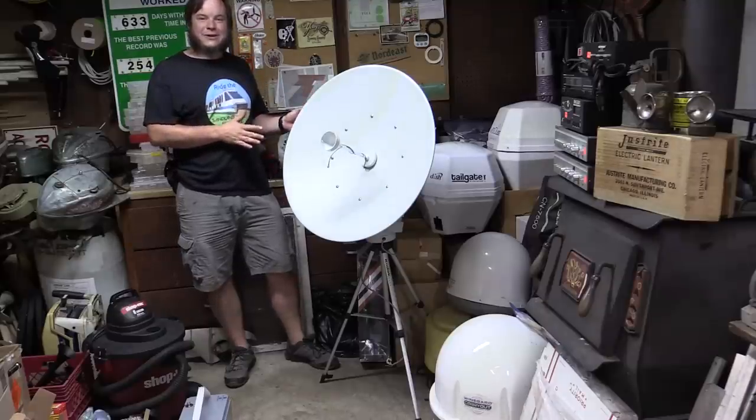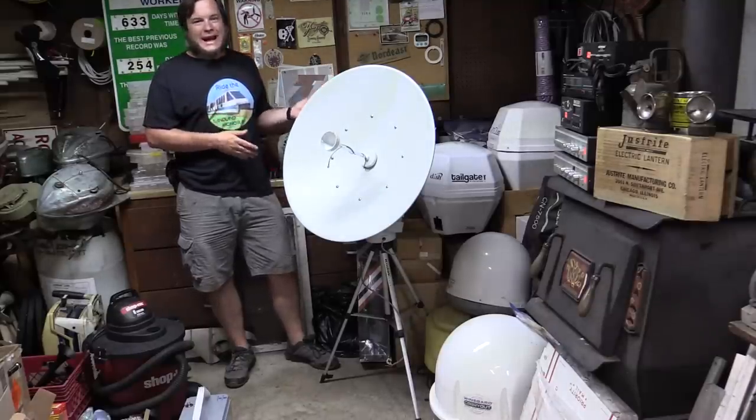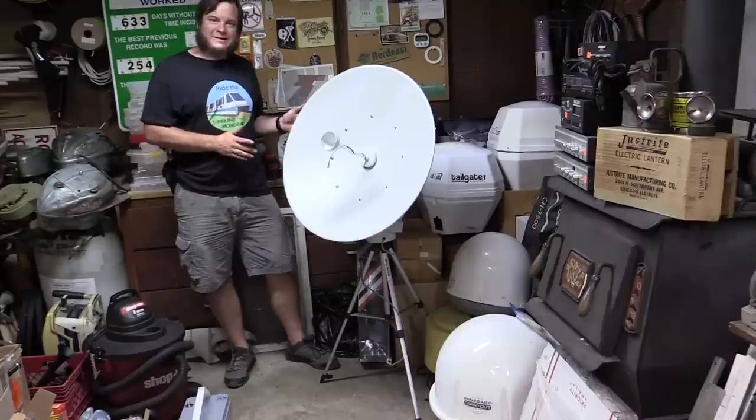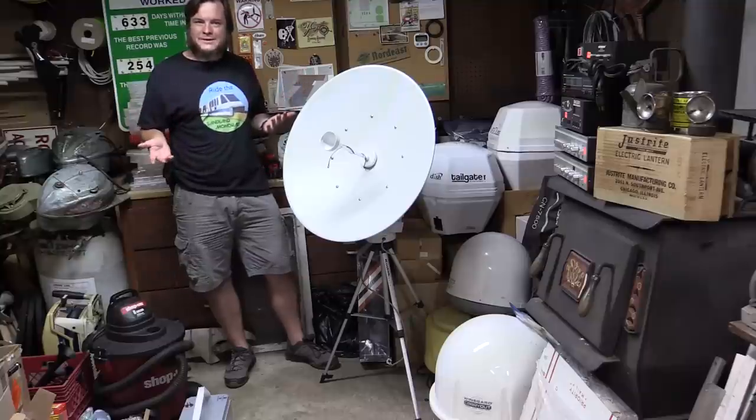I'm glad I was finally able to use this 30-inch dish — I wasn't quite sure if it was going to work for this. But after a lot of fiddling around, we got it to connect to that GOES satellite, were able to download some stuff, and that's a good proof of concept.